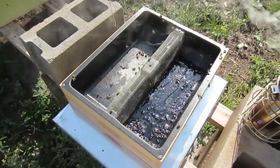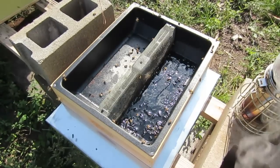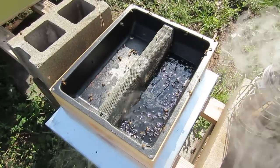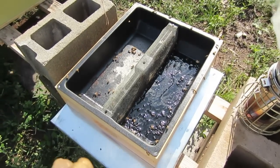Once we consolidate the hive, we will clean this out. She has already made up four gallons of one-to-one sugar water, and then we will resupply them. She will make sure at least once or twice a week that she's checking this feeder to make sure they have plenty of sugar water. They need to take that sugar water and make stores for winter.